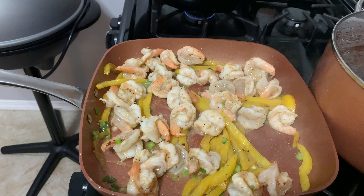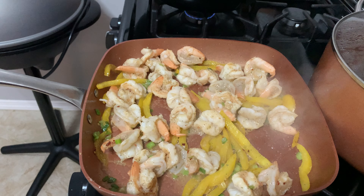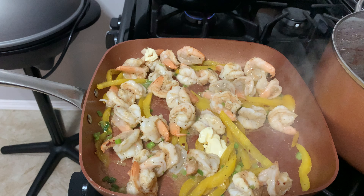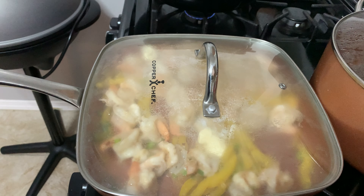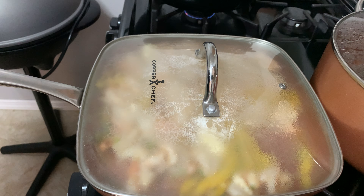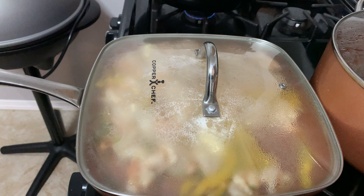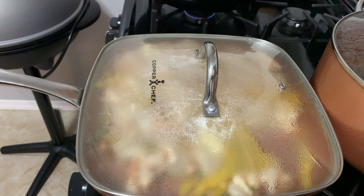I'm going to cover it for about 30 seconds, but first I'll put a touch more butter. Cover it like so. Copper Chef, you need to cut me a check — just saying. I'm going to leave that covered for about one to two minutes and everything will be cooked evenly. The veg will be translucent, the scallions won't be overdone, but the flavor will have been incorporated. It will be good to go.